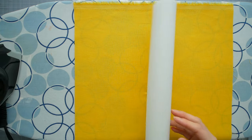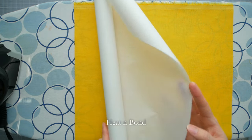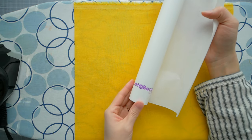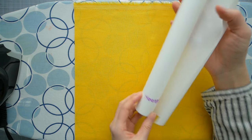The iron-on adhesive I use is called Heat and Bond, which I buy from Michaels. There are two types: ultra hold and light. I prefer the ultra hold because I like the stiffness it provides. I only have the light one on hand, which works just as well.